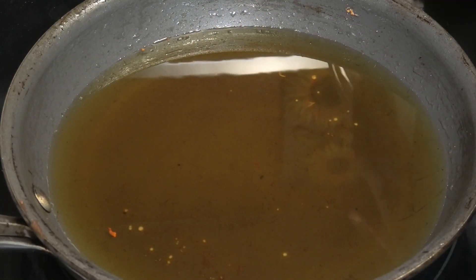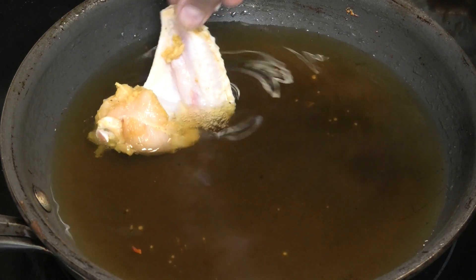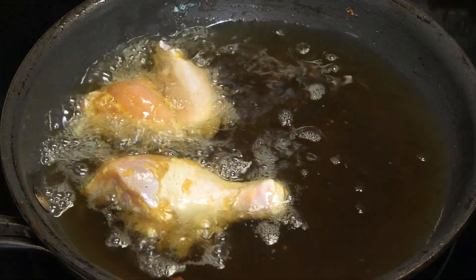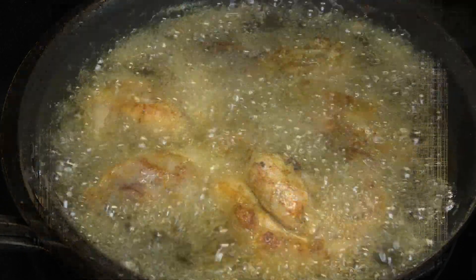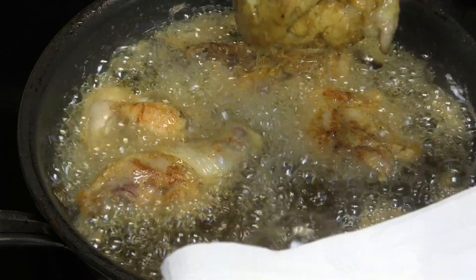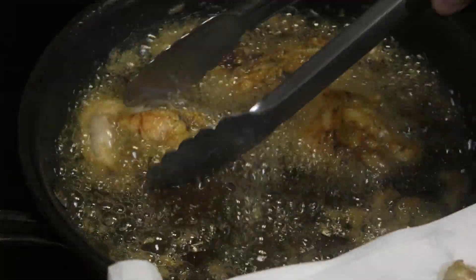Using the same hot oil that we fried the potatoes in, we're going to start frying our chicken pieces. We're not looking to fully cook the chicken, just to sear it on the outside and get a little color. Once it starts to get a light brown color, take it out, place it on your paper towel, and continue to fry the rest of the pieces.